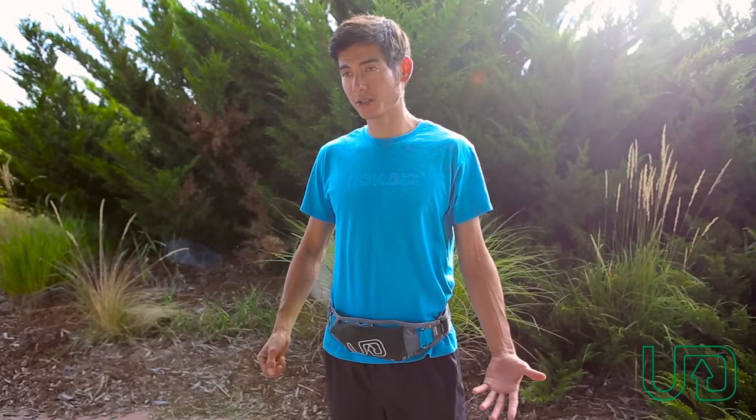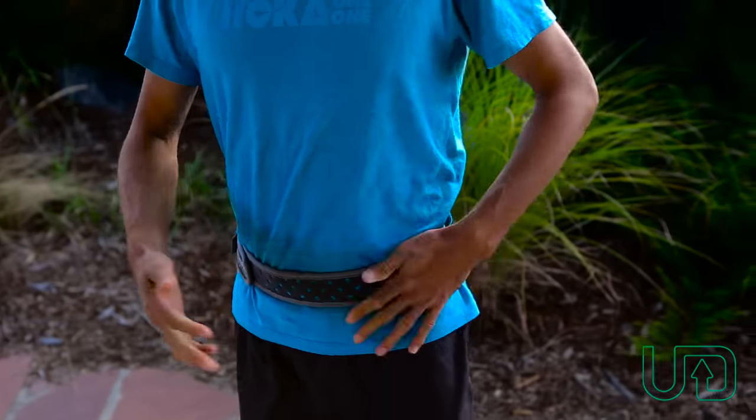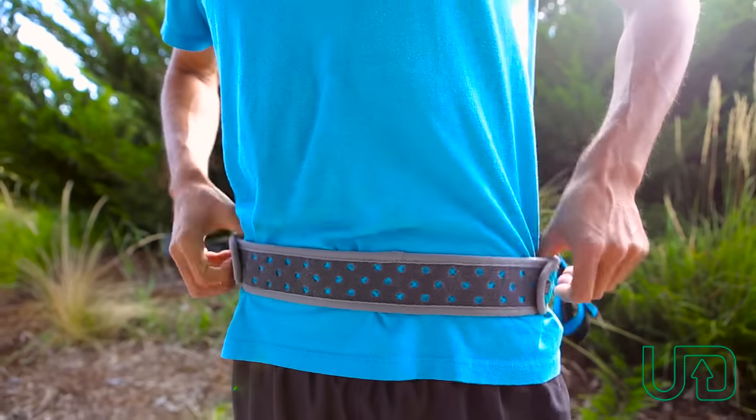The Groove mono comes in two different sizes so it fits a wide variety of waist sizes, and with adjustable velcro it can get a really snug fit. Also, because of the lightweight materials, it weighs in at under three ounces, which is super light, super fast, and allows you to carry a lot of stuff for the trails.